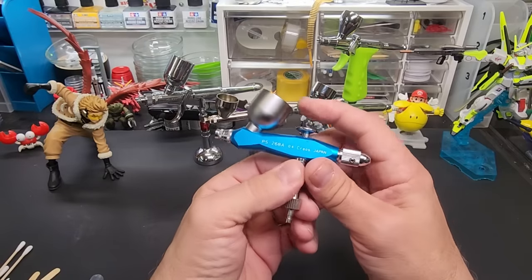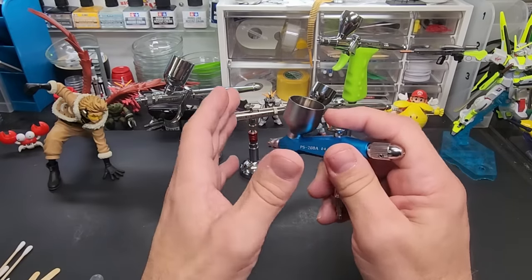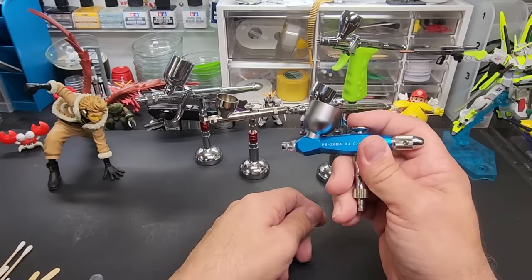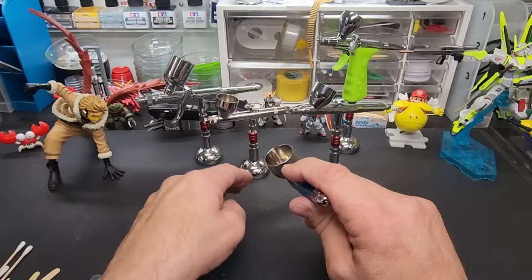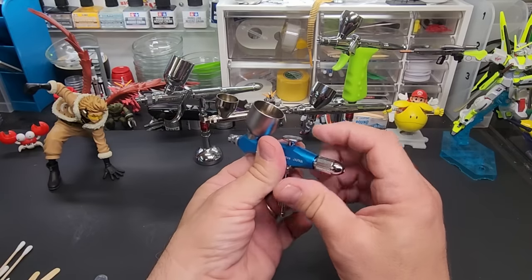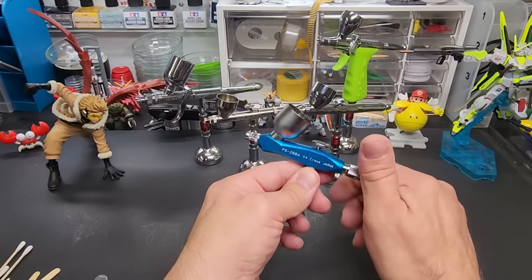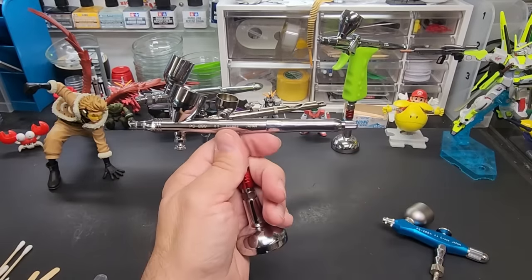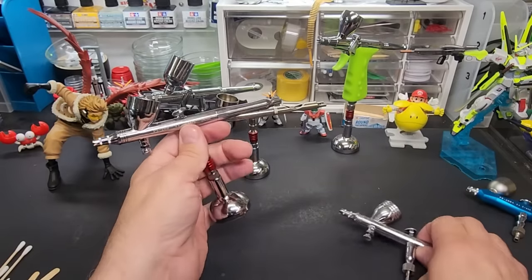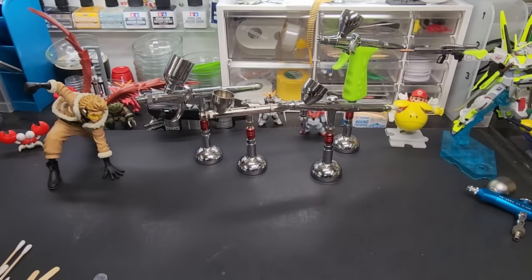In the corner is a single-action airbrush — you push it down like a spray can and the paint and air come out at once. You can't really get fine details and don't have much control. The only adjustment is turning the needle back and forth to set your pattern. It does a little spitting so make sure you start off the model then come across. It's around 80 dollars — the GSI Creos 0.2 and 0.3 are within five to ten dollars of this, so I'd personally skip the single-action and go straight to double-action.